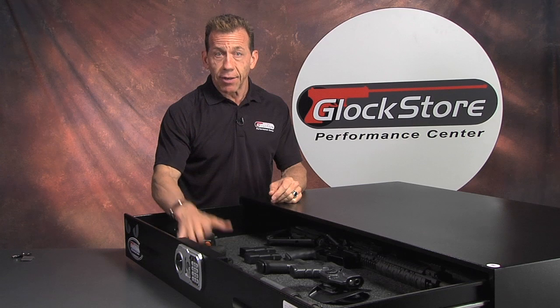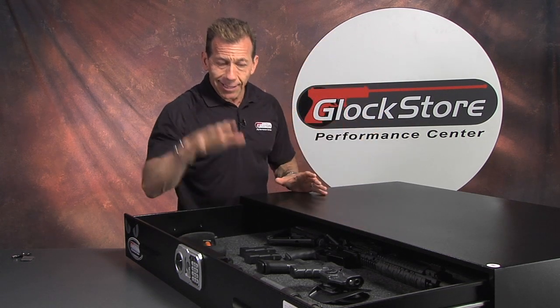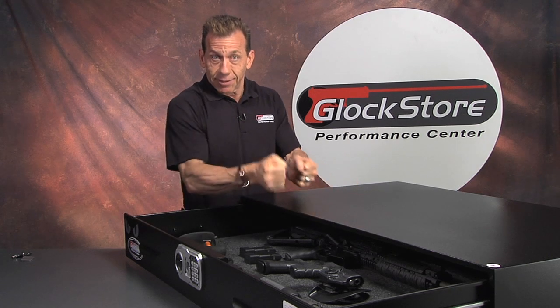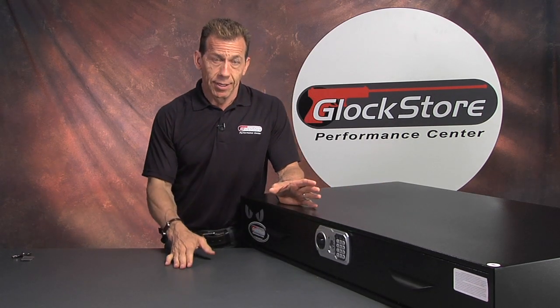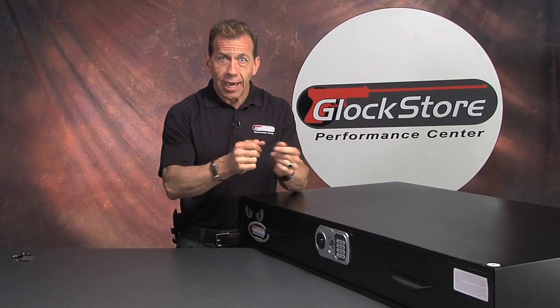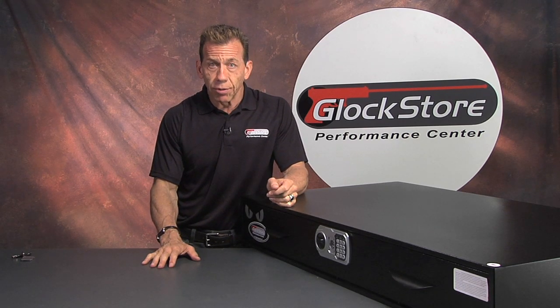In the past we've only had the standing floor safes — those big old boxes that stand up. This makes a lot of sense because it fits under your bed, you can tap it into the floor, it's not going anywhere. No one is going to be able to steal it because it's going to be a struggle. Plus the thing's 150 pounds so no one's just going to carry it down the street without a whole lot of effort.